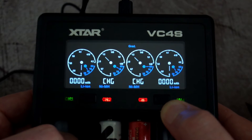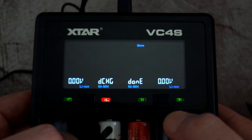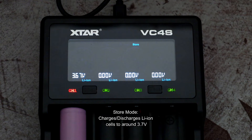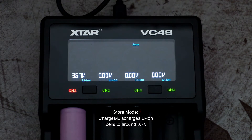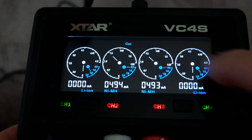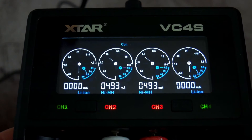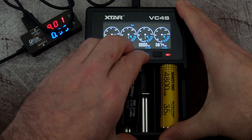Pressing the right button cycles through from standard mode into what they call 'grading mode.' I don't know what that does — I asked Xstar but they didn't get back to me. It still seems to charge but I'm not sure what it does. There is also a storage mode that drops voltages down on batteries — I think this is only for lithium cells. When it hits 3.7 volts it stops charging or discharging, useful for storing lithium cells. If I get any information about grading mode I'll put it in the comments.